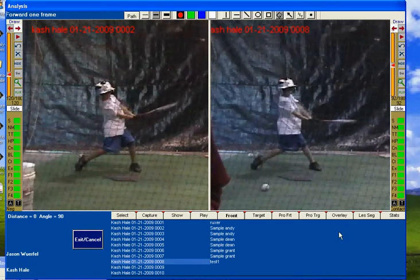Again, this is the Right View Pro at the Indiana Baseball Academy. I'm instructor Jason Werfel. Check us out online at ndiba.com.